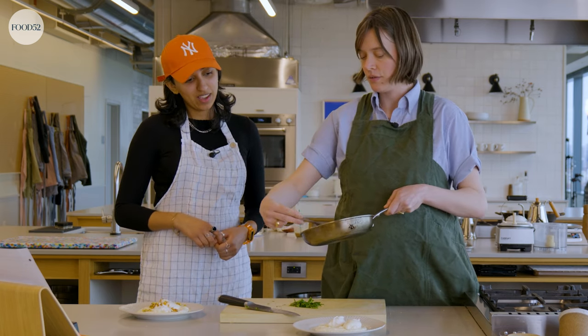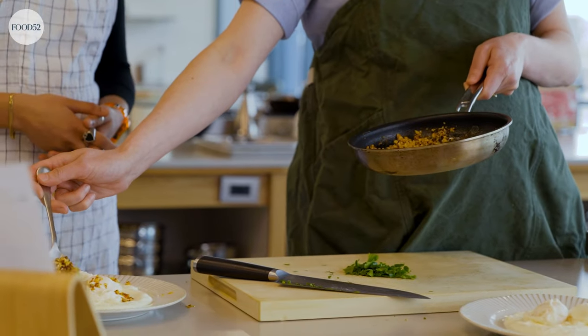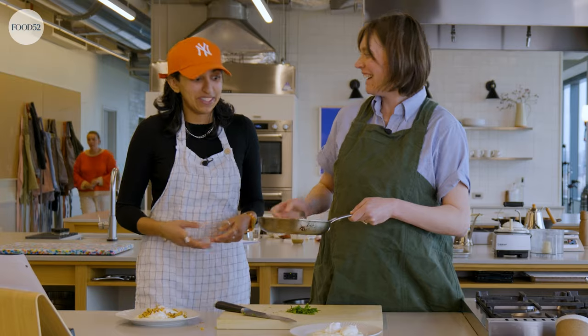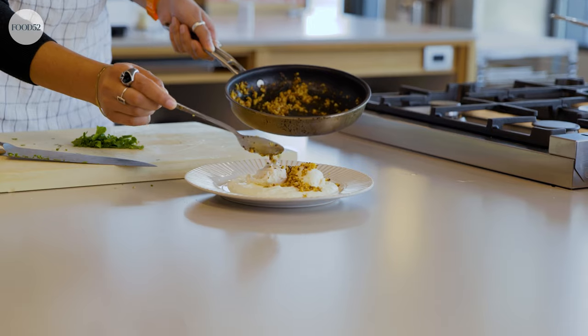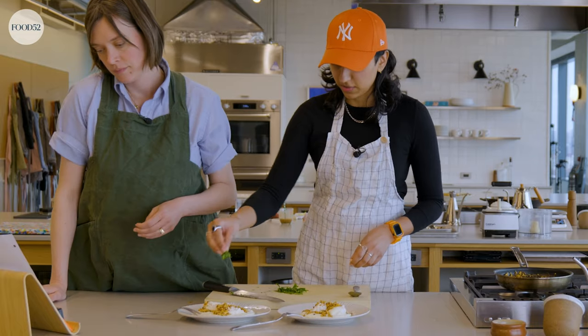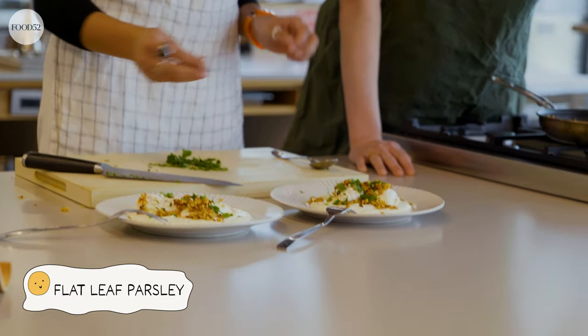Egg one. They're bundled — they're so cute. Egg two. We're going to take this delicious walnut butter mixture and drizzle it on top. I don't know why I'm doing yours for you — you should be able to do yours. Is this the right amount? Follow your heart. And then parsley. Beautiful.